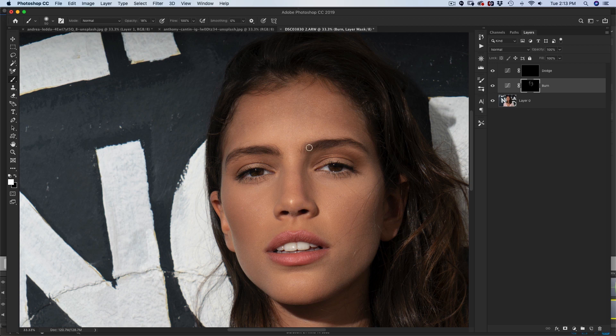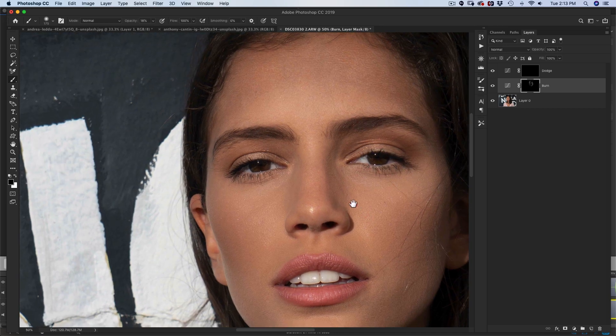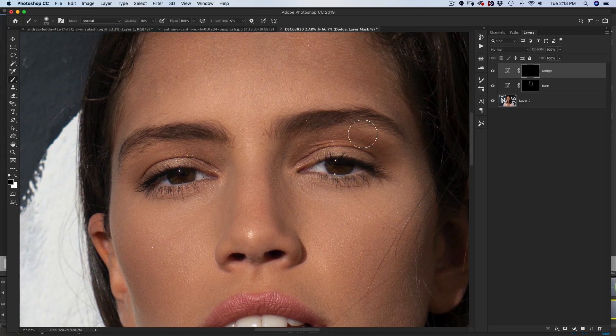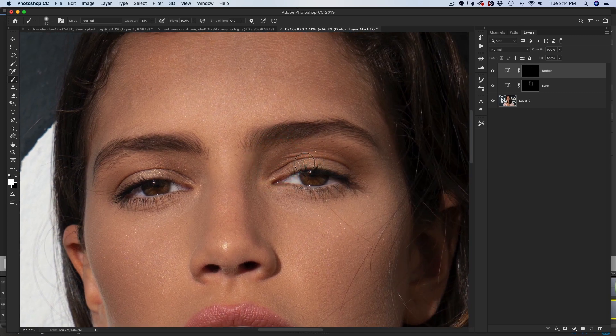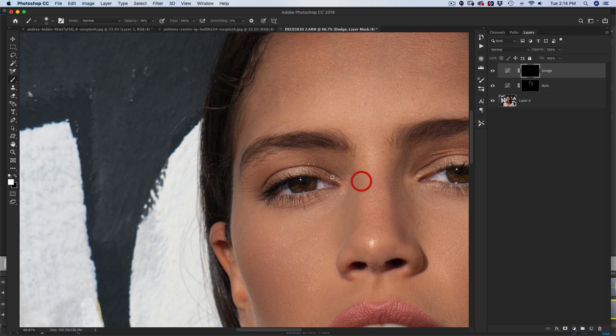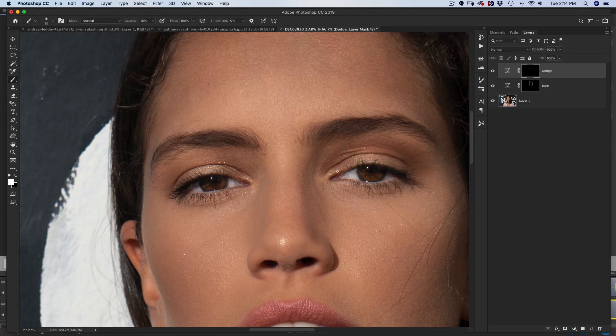I can already see it's a little too heavy on this side, so hit X and go back to erase slightly right there. Now let's go to the dodge layer and hit X on the keyboard to go back to your white brush. I'll usually go right around the eyes to brighten those up and go around the whites of the eyes. I'm doing this super quick — I'd usually spend a lot more time on this. Different types of dodging and burning work on different images based on the lighting.